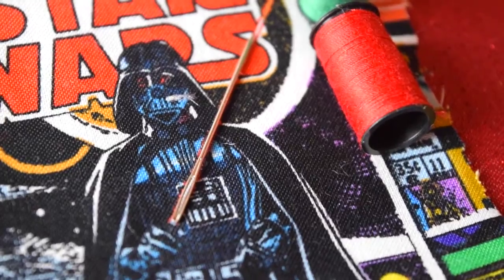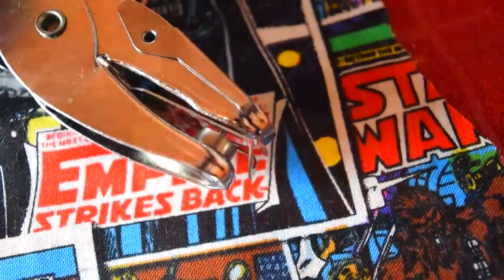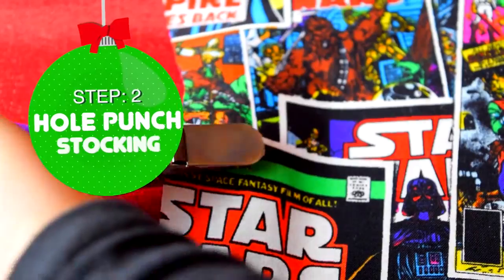Join the crafty side! Even Darth is helping us with our sewing — what a guy! Next, we are going to be using a hole puncher to make perfectly sized holes to poke our LEDs through. Count the amount of lights in order to have an accurate amount of holes.